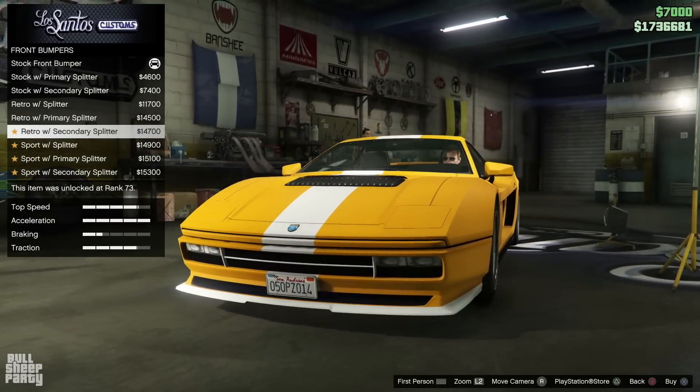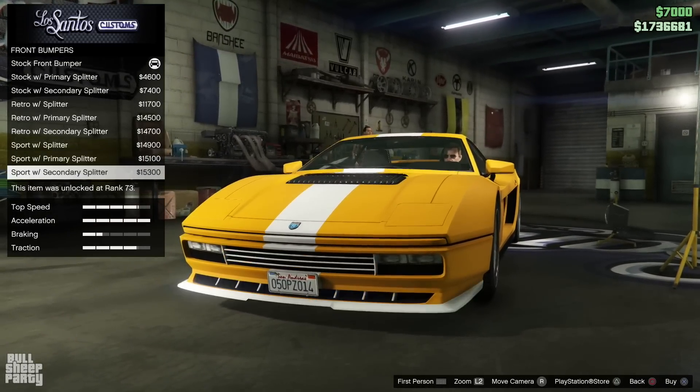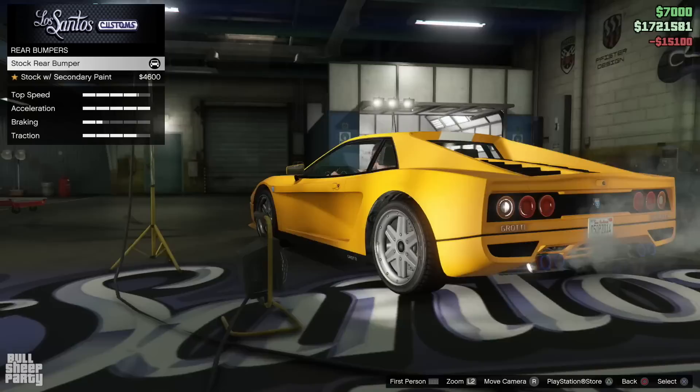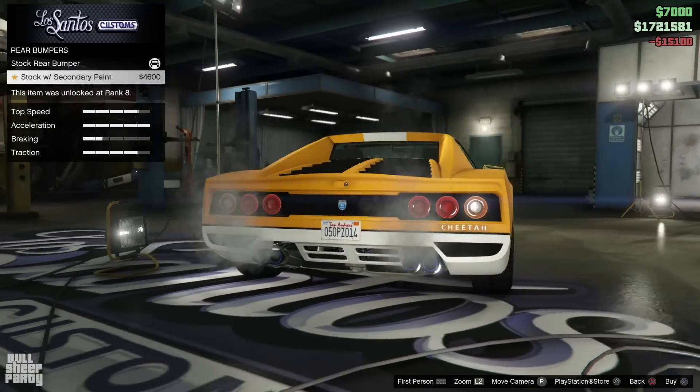Starting off with the front bumper, you can see a plethora of different options. Some are better than others, but I think there's something here for everyone. And we have a rear bumper option as well.